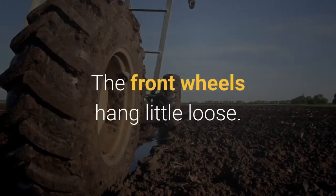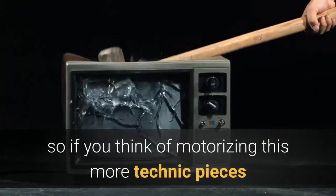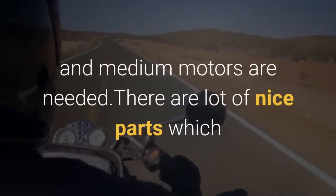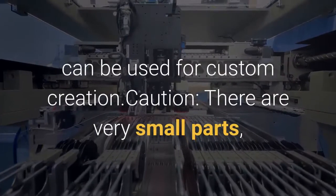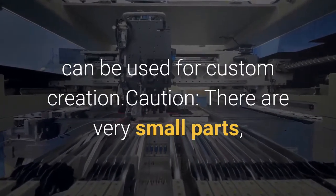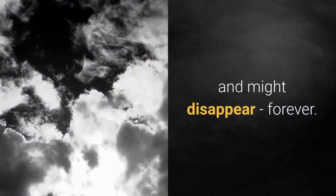A return-to-center mechanism is lacking, so if you think of motorizing this, more Technic pieces and medium motors are needed. There are a lot of nice parts which can be used for custom creations. Caution: there are very small parts which might come out, especially with kids around, and might disappear forever.